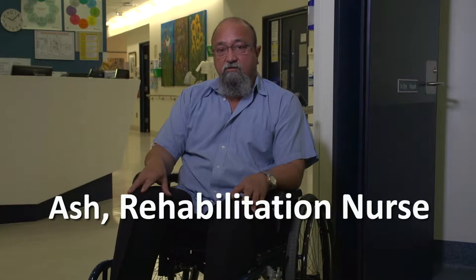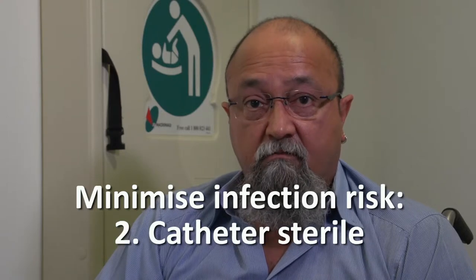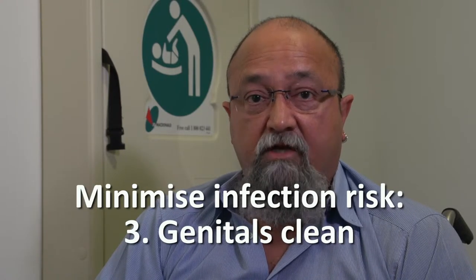Performing an intermittent catheterization is a scary thought, but when you take it step-by-step, it's quite an easy task. The most important thing to do is to minimize infection. There are three ways of doing this: keeping your hands clean, keeping the end of the catheter tip sterile, and keeping your genitals clean.